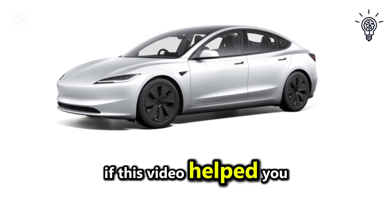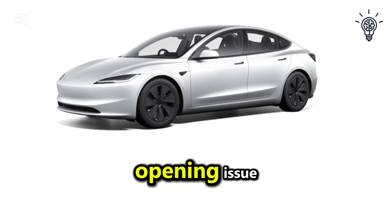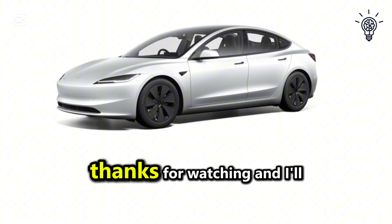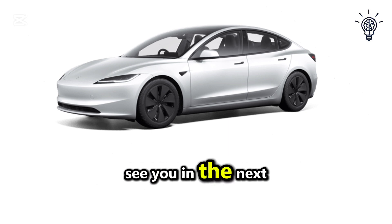If this video helped you fix your Tesla frunk not opening issue, please hit the like button and subscribe to the channel for more tips. Thanks for watching, and I'll see you in the next one.